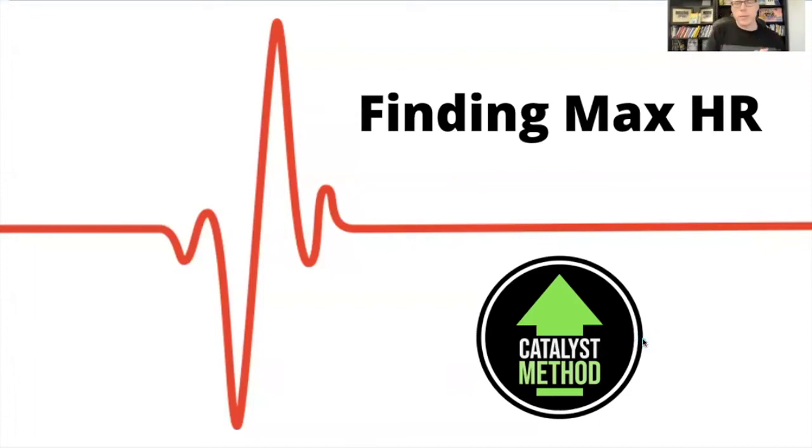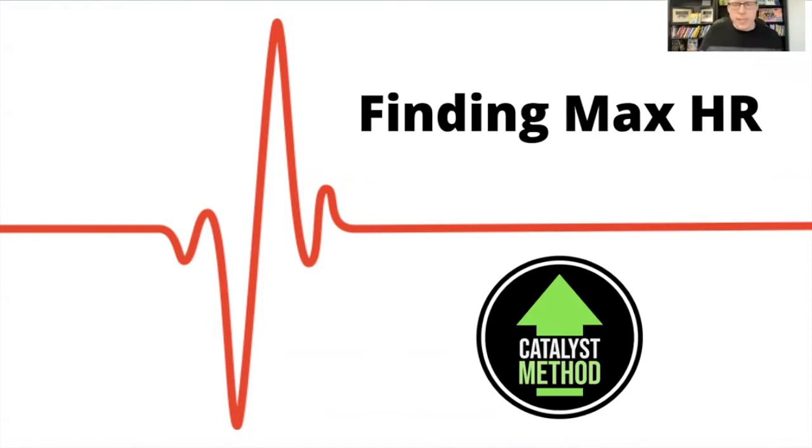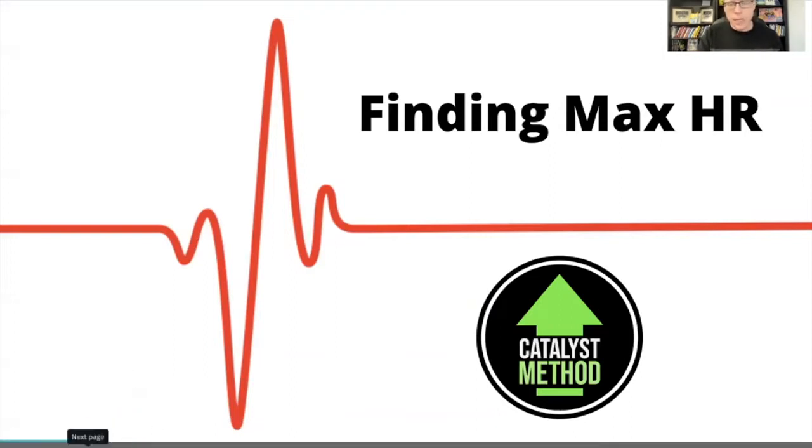Hey everybody, today we're going to talk about how to find your maximum heart rate. We've been talking about training in optimal zones, but those zones are all based on a mathematical formula or two, and today I'm going to tell you how to determine what your zones are because they're not the same for everyone.